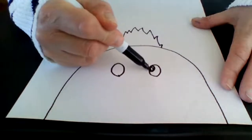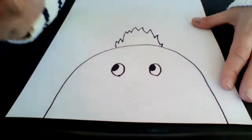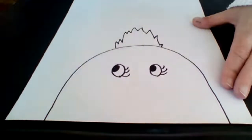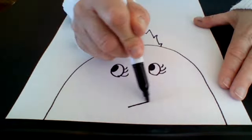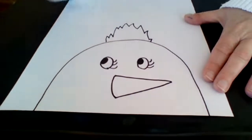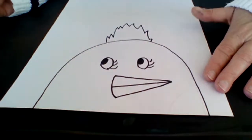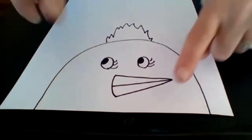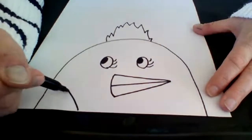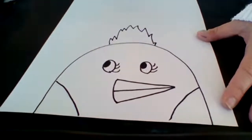Your chick can be looking any which way. You can make him or her look a little more feminine by adding some eyelashes, adding eyelids, or you could add glasses — any details you'd like. From there, I'm going to do a sideways triangle with a line down the middle for the beak, but you can do your beak in different ways: an upside down triangle, an open beak, however you'd like. Then I'm going to add some curved lines for wings.